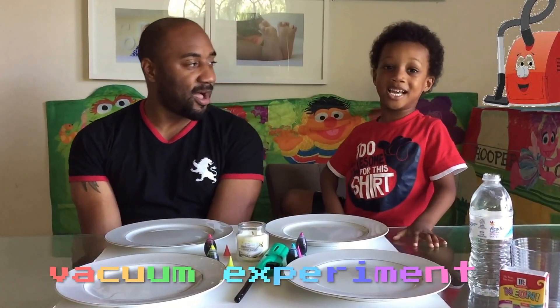We're going to put that in the video. Welcome to Iceman's World! Hey guys, what are we going to be doing today? We're going to do a vacuum experiment. A vacuum experiment. Awesome.